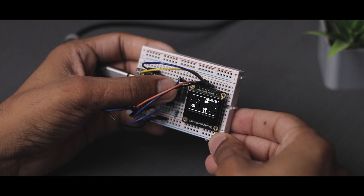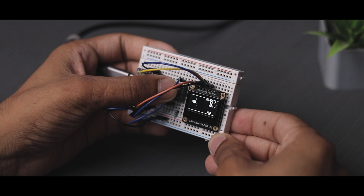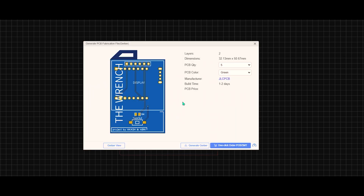As you can see, it's running nice and smoothly. Now we'll take one step further to make it more convenient by using a custom PCB. So I designed the PCB and created its Gerber file.